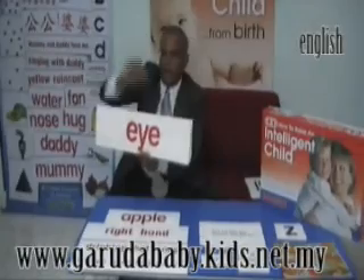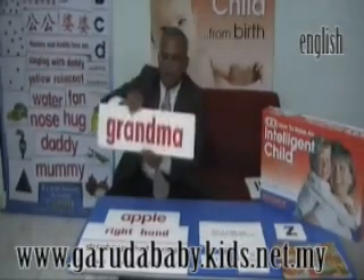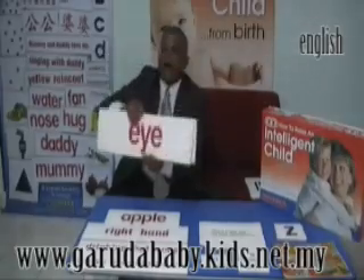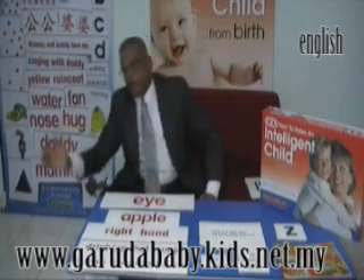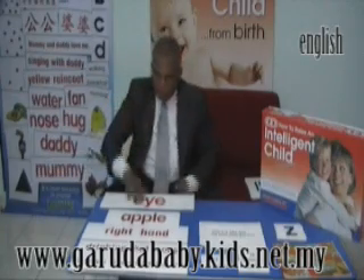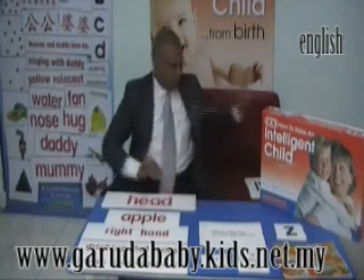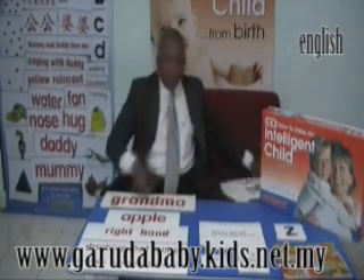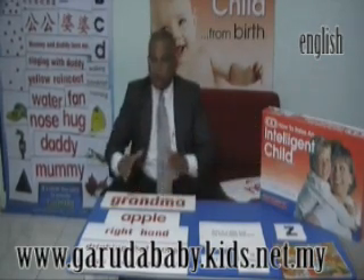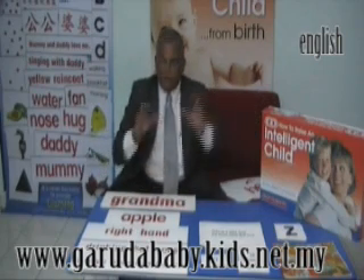Just hold it at the tip of your hand and do it — brother, auntie, grandma — that's all. 5 cards only, 3 times a day for 5 days. At the end of the 5th day, do not remove all the cards. Just take 1 old card away and add 1 new card. So every day from the 5th day, you remove 1 old card and add 1 new card. Keep doing this until all the single words in the stack are finished.